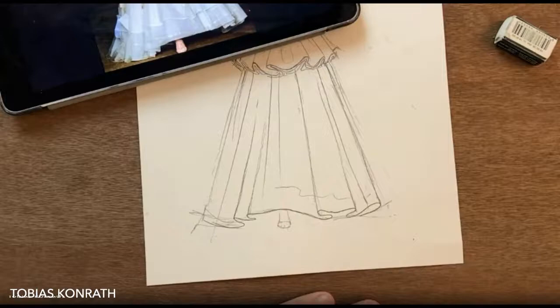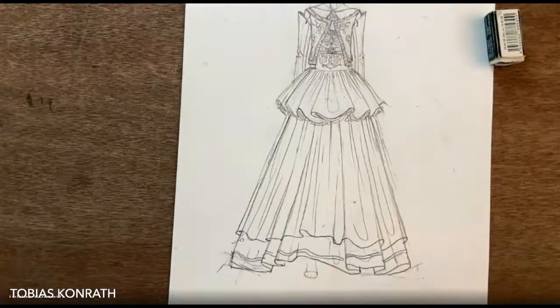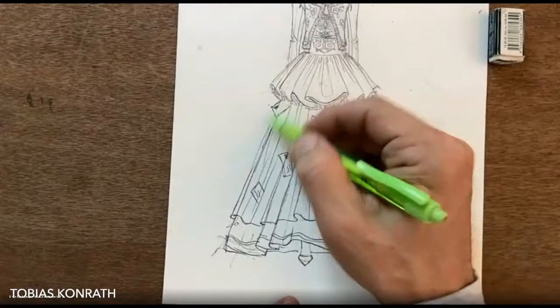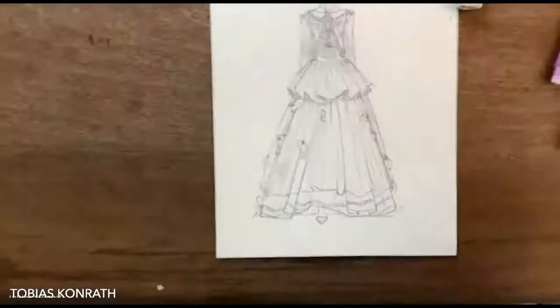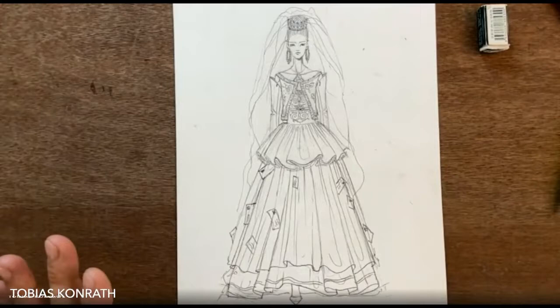I'm keeping just one foot sticking out, and adding a second sheer layer on top of the basic layer. The whole skirt is kind of like a petticoat, and I'm adding all these little love letters everywhere around. The general outfit is there — what's missing is the bridal veil.